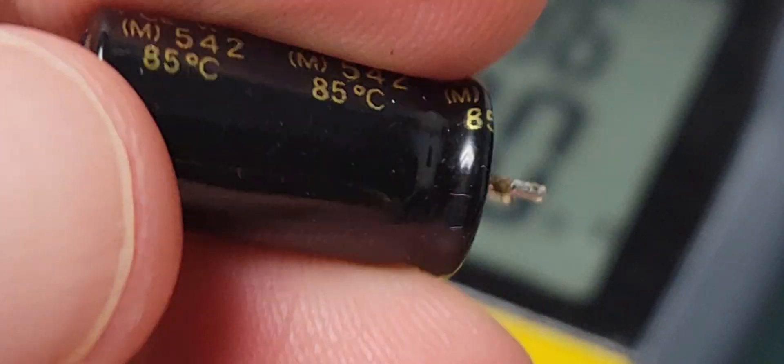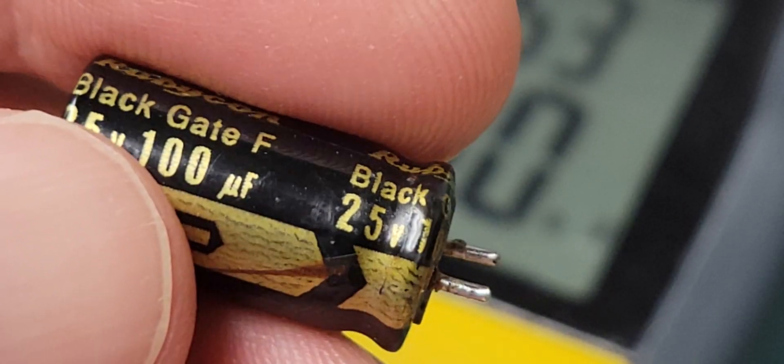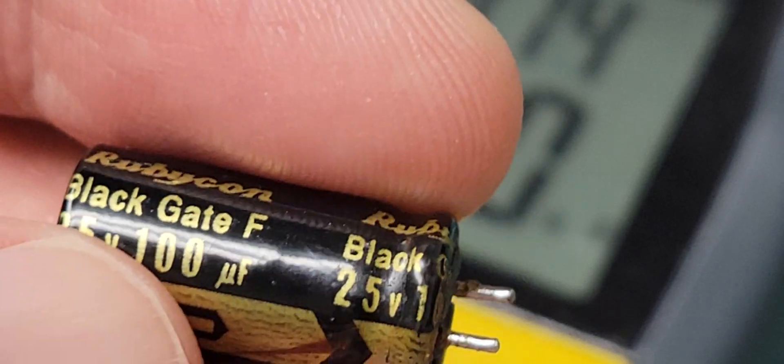These are supposed to be legendary capacitors for quality, but I'm going to be replacing it with something in the Nichicon line.